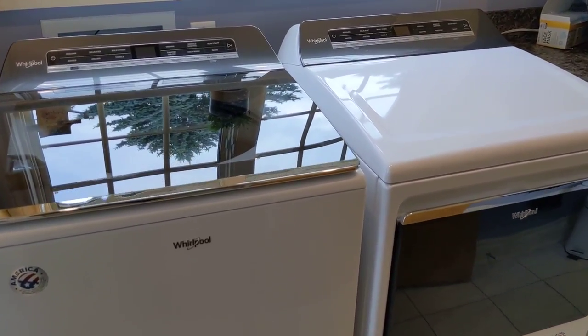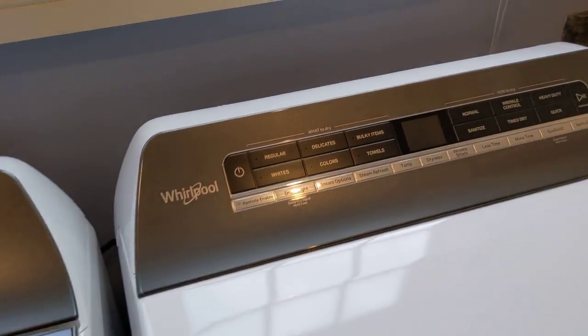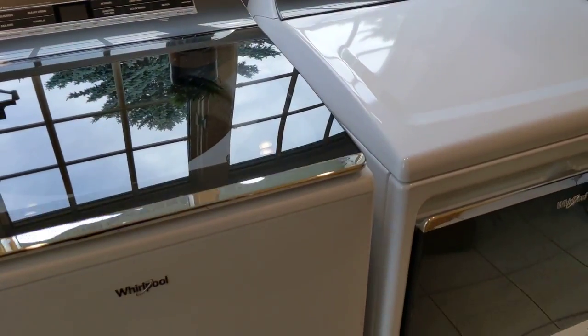Hello everybody, Luke here from The Breakdown. Today I wanted to take a look at these Whirlpool washer and dryers. I got them a few months ago and have been using these for quite some time, and I've been very happy with them.